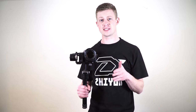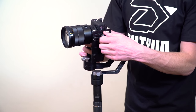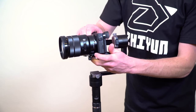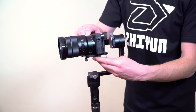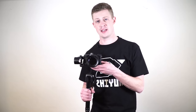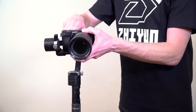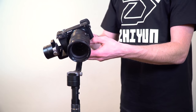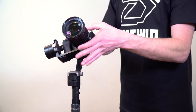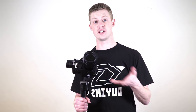Now we need to make sure that the gimbal is balanced properly. If your camera is flopping to one side or tilting, you need to balance it and shift the weight to the other side. Once the gimbal and camera is not moving on its own or tilting or flopping to one side, then you know it's balanced. As you can see here, it stays perfectly still on its own, so we know the camera is balanced and ready to turn on.